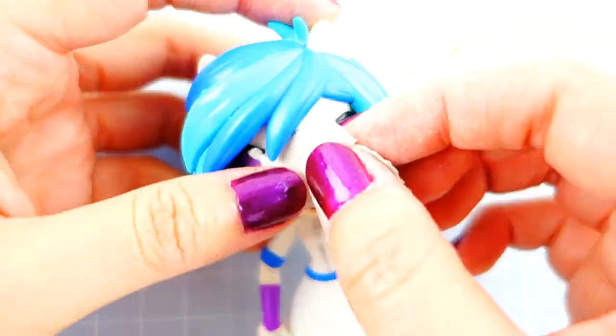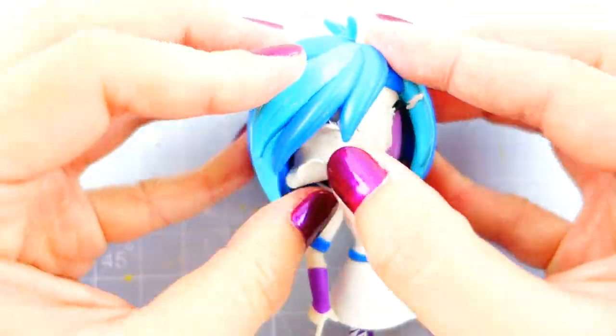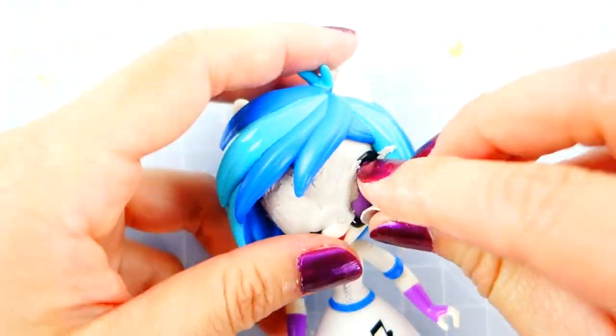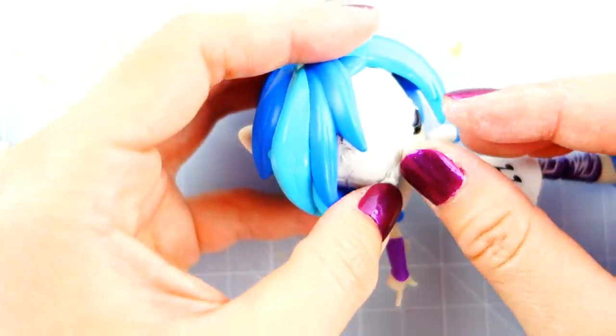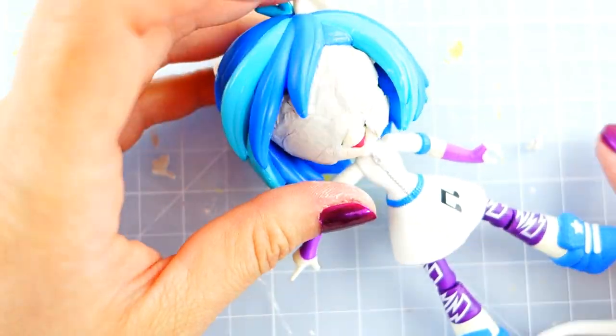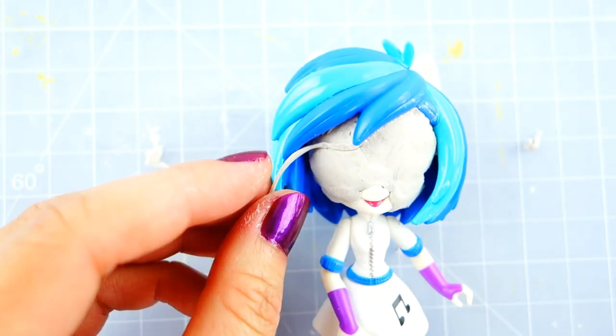I'm going to use DJ Pawn because her hair is very similar to Sabrina's and it'll be easier to convert. DJ Pawn's sunglasses are bigger than Sabrina's glasses, so I'm going to use some clay and cover her face, leaving her nose and mouth. Next we're going to recreate her glasses with a little bit more clay.